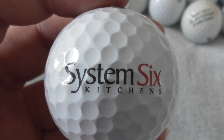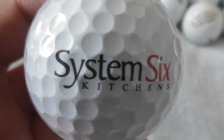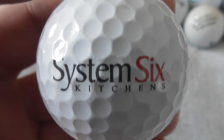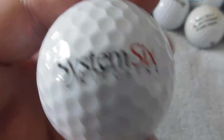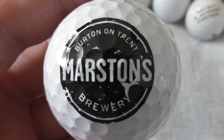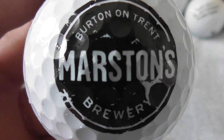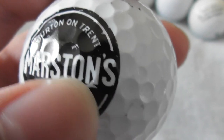Next: System Six Kitchens — again, never ever heard of those before. System Six Kitchens again, ball looks to be in perfect condition. Next: Marston's, Burton-on-Trent brewery. It's quite a nice logo.